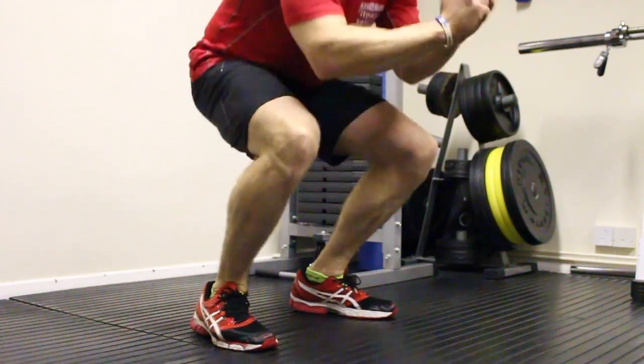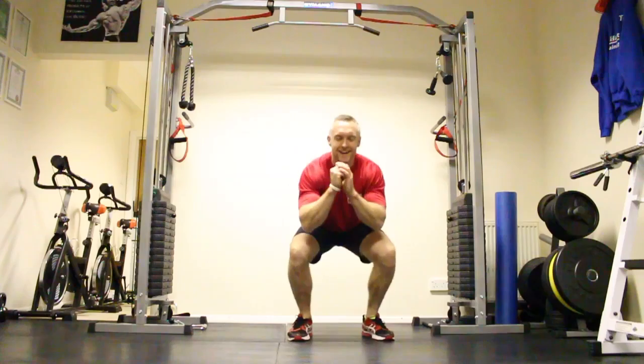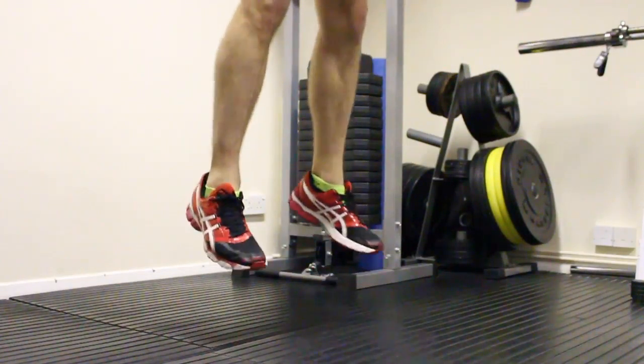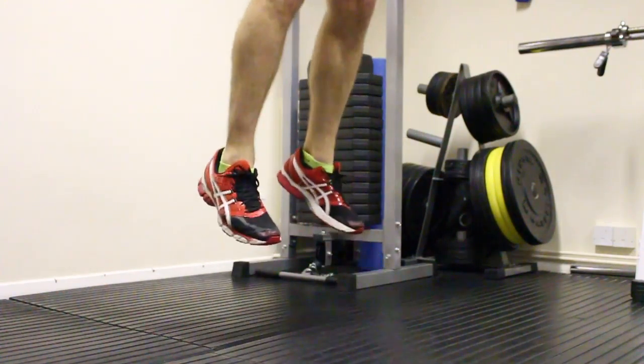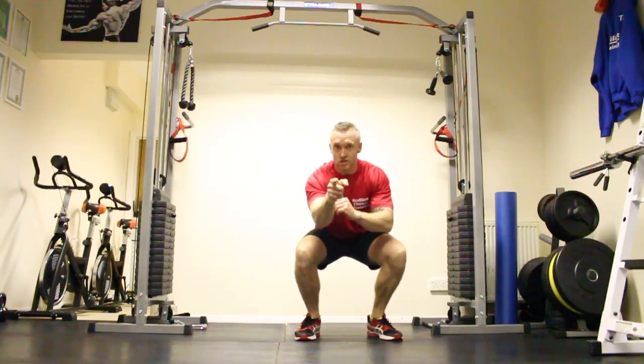Point the toes down, drive up, keep working hard, breathe in every time you do it, and drive. Remember — no excuses, just results.